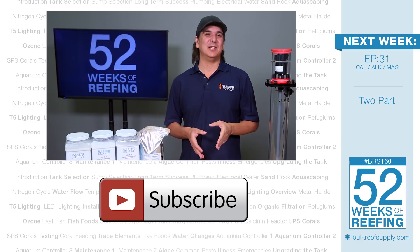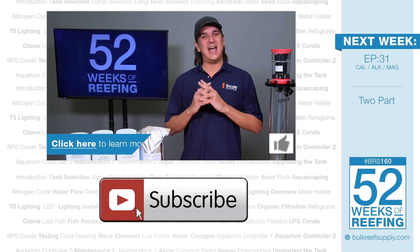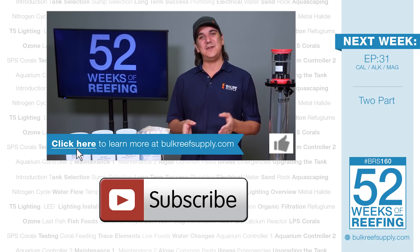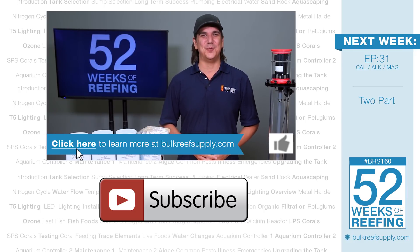I hope you were able to pick up at least one new thing related to Kalkwasser in your reef tank this week. If you did, let us know with a quick thumbs up and subscribe. If you have any questions share them in the comments below and someone from the reefing community or BRS will be glad to help. See you next week with episode 31: everything you ever wanted to know about two part.